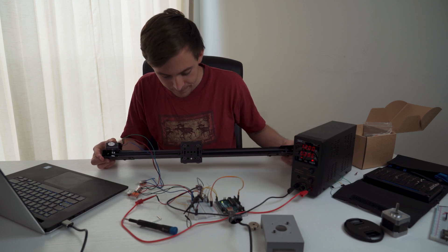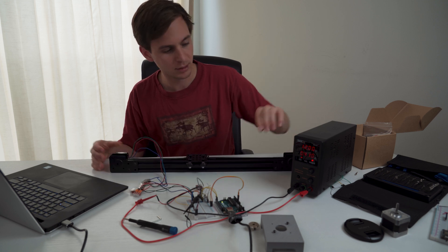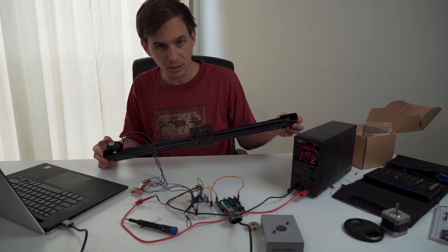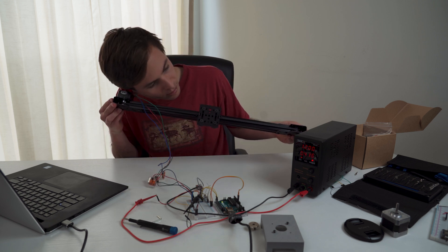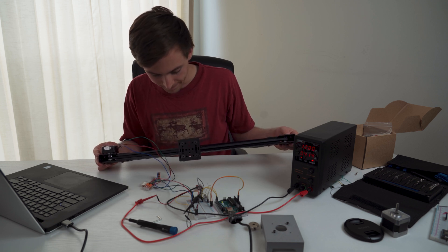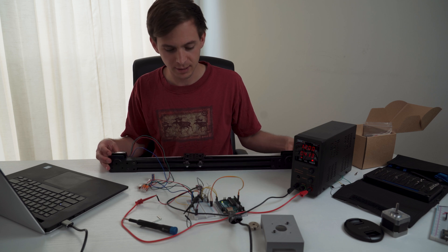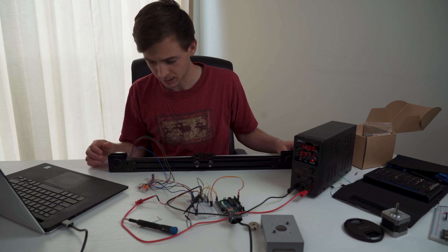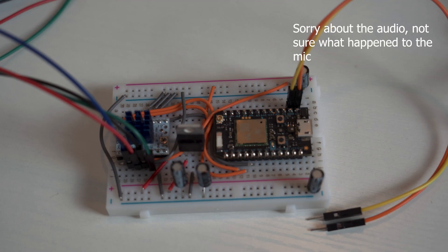Oh, it's working! It might be very hard to see — let me change some parameters. Look at that, it's moving. Dead quiet — I can hardly hear it. That is amazing. This A4988, we're not going to be using him anymore.